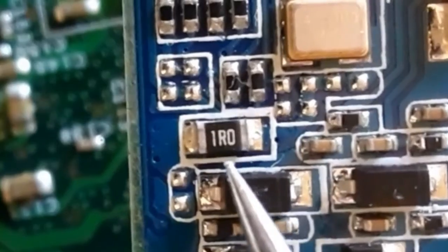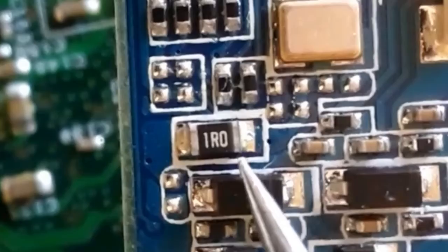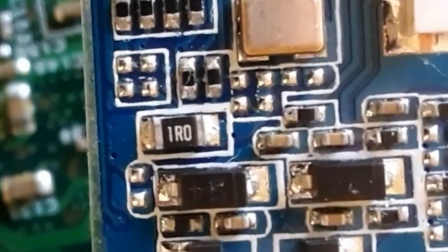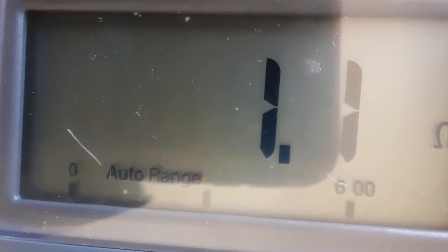Here we have code 1R0, which means 1 ohm — R means decimal point, so this resistor should be one ohm. Let's check. As you can see, we have 1.1 or one ohm. This is a good resistor.